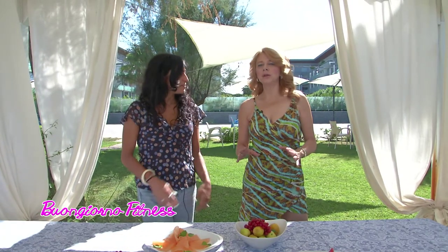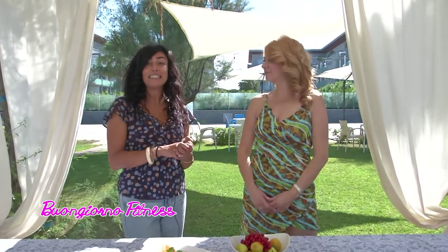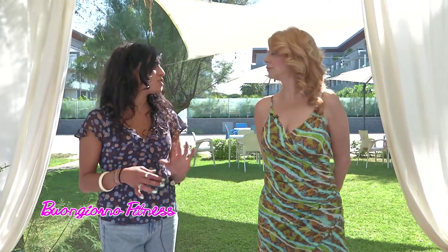Quali sono i tipi di frutta che favoriscono la bronzatura? Sono quei tipi di frutta che hanno il colore arancione. Perché contengono del betacarotene, che è un precursore della vitamina A, che appunto ci porta a una maggiore espressione della colorazione della nostra pelle. Quindi sono per esempio le albicocche, le pesche, il melone, ma anche fragole e ciliegie ne contengono.